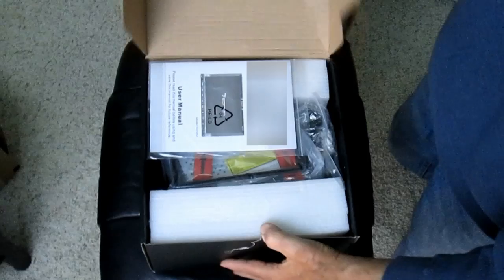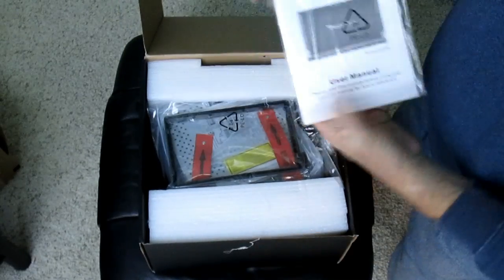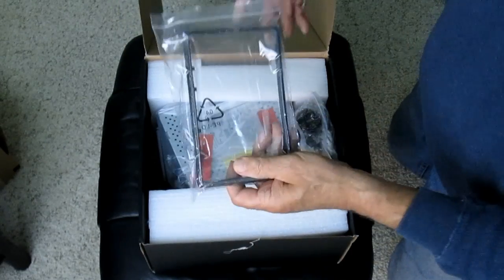Now we're going to take a look at the unit we chose. I'm not endorsing any particular unit — this is the one we chose — but do your research, find which one you want to put in your car, consider the features and the cost. Once you decide, this is a double-high DVD unit, so we're going to go ahead and open it up and take a look at it.